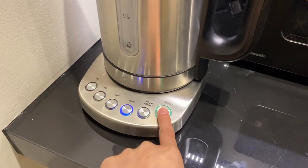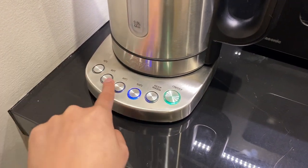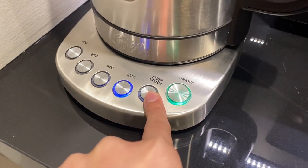To turn on, press this button right here and set the temperature using these buttons right here. You can also press this button right here to keep the water warm.